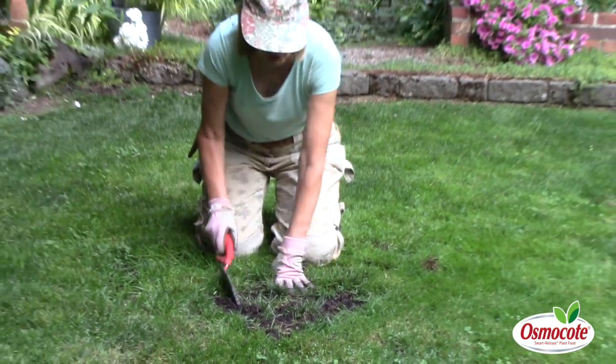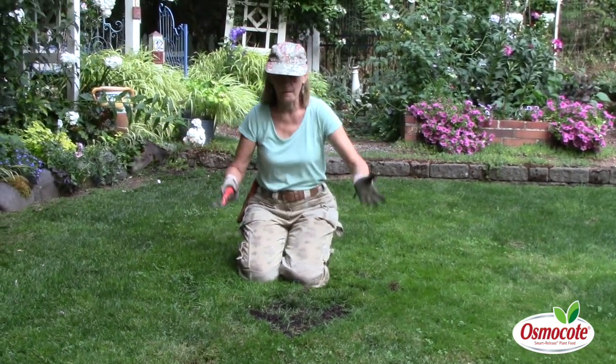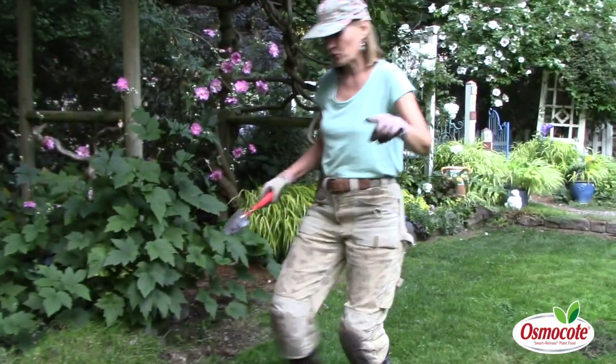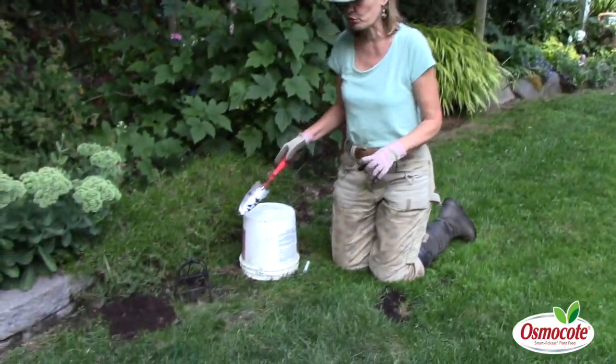So that works, but the real problem is getting rid of the moles. The best part of my day is always checking the mole traps. Let me show you what I've had success with.